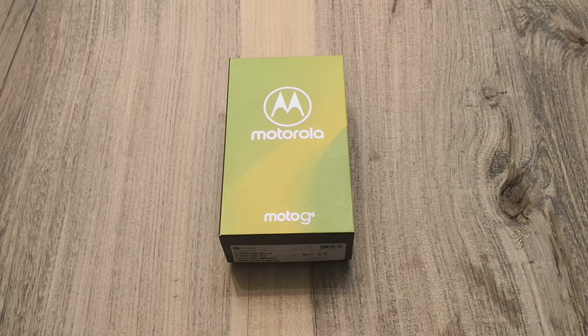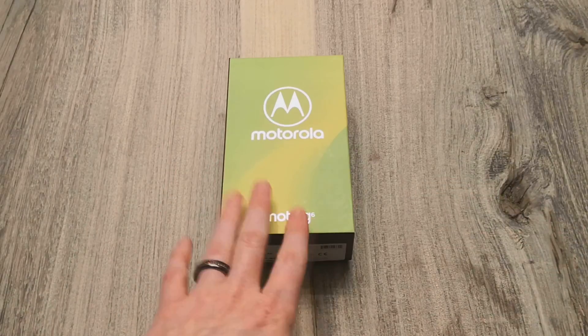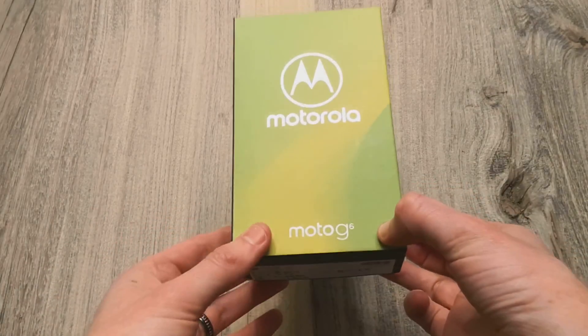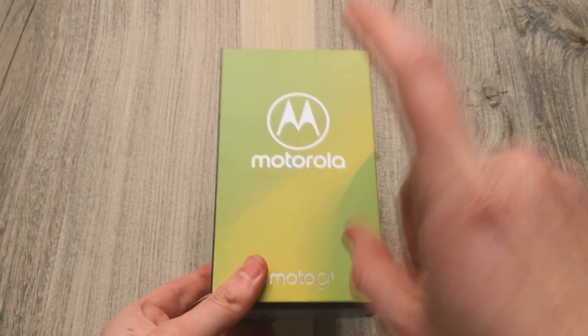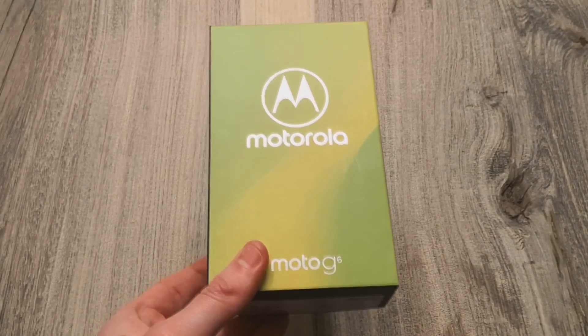What's going on everyone? Chris back with another video. Today we have a new unboxing of the new device. This is the Motorola Moto G6. Motorola recently announced three new devices: the Moto G6 Play, the Moto G6, and the G6 Plus.